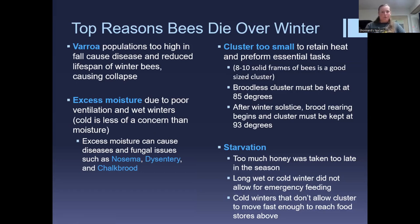If Varroa populations are too high in the fall — which we're monitoring right now — disease and reduced lifespan of winter bees can cause ultimate colony collapse. Varroa is the beginning of the problems, and they cause all these other cascading problems that eventually lead to colony collapse.